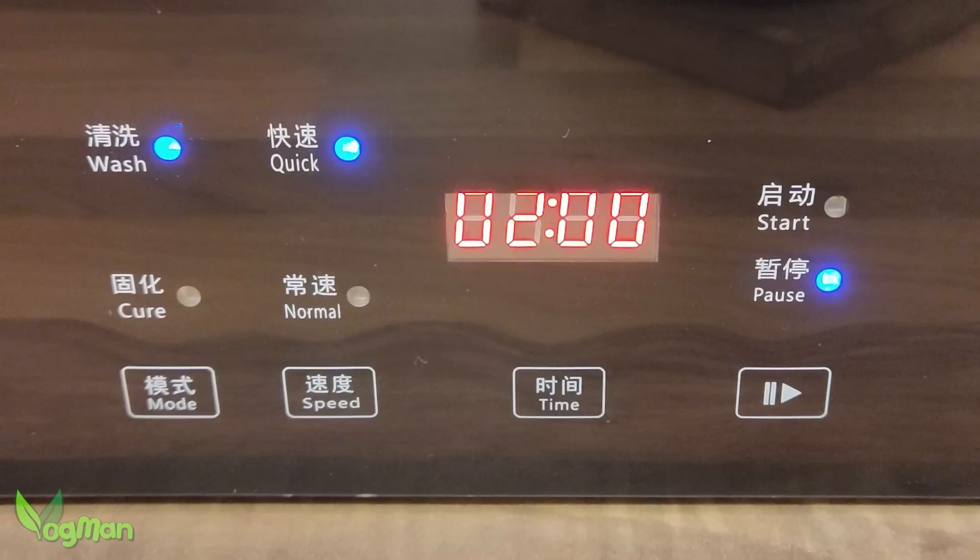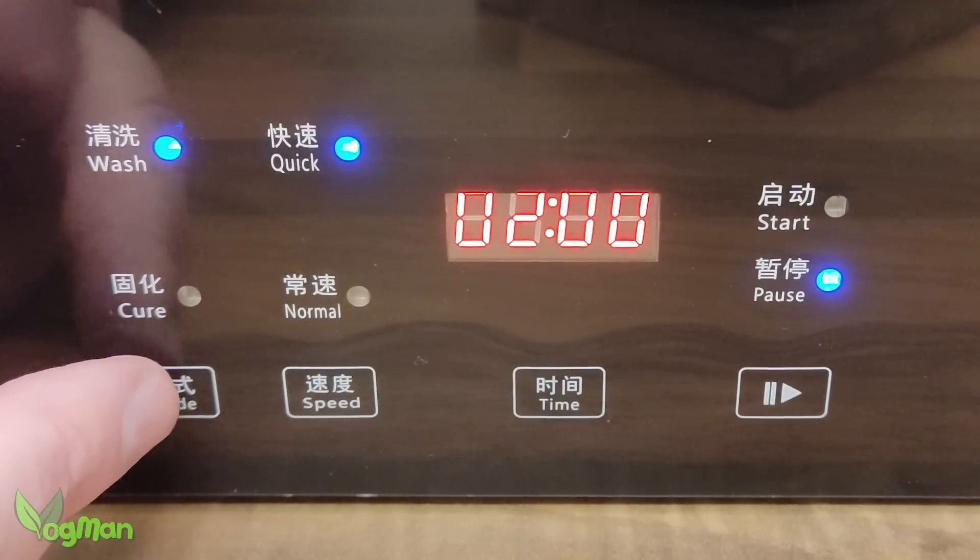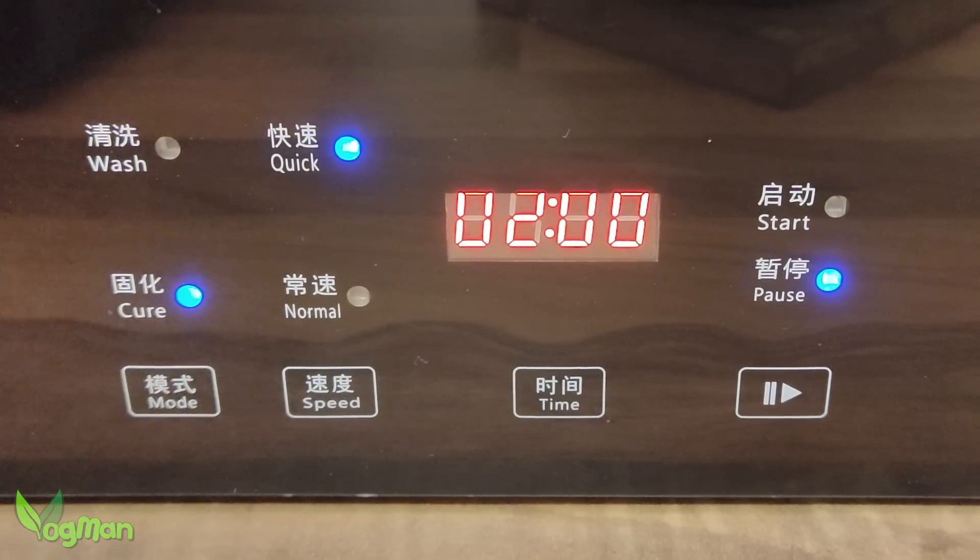There's also a time selection feature and you can select between 2, 5, 10, 15, 20, and 30 minutes, which certainly covers all the bases. And of course there's a play and pause button. All of these buttons are nice, clear, and responsive.